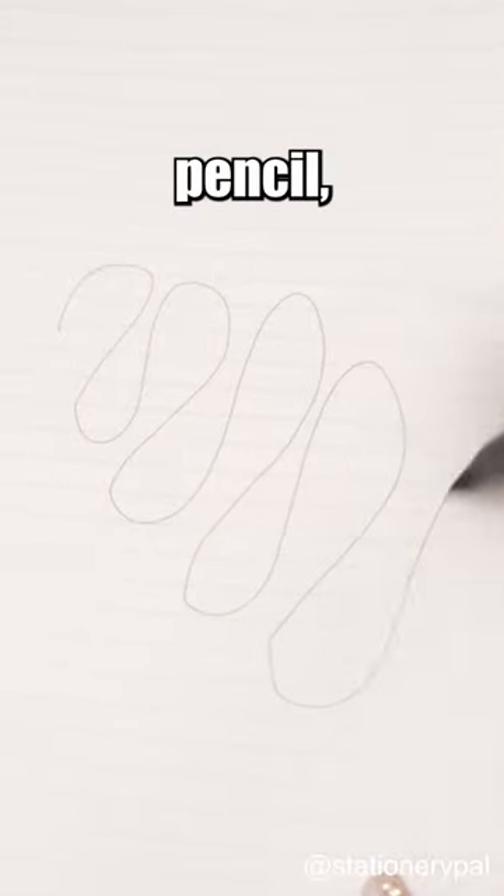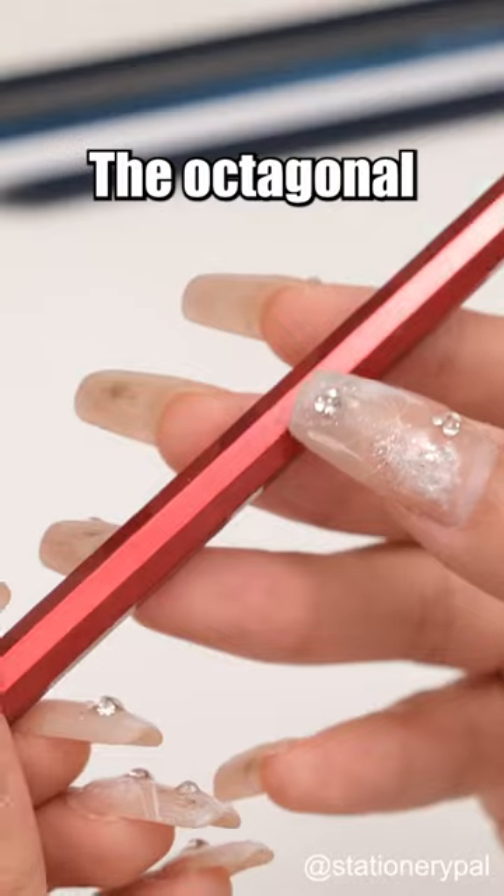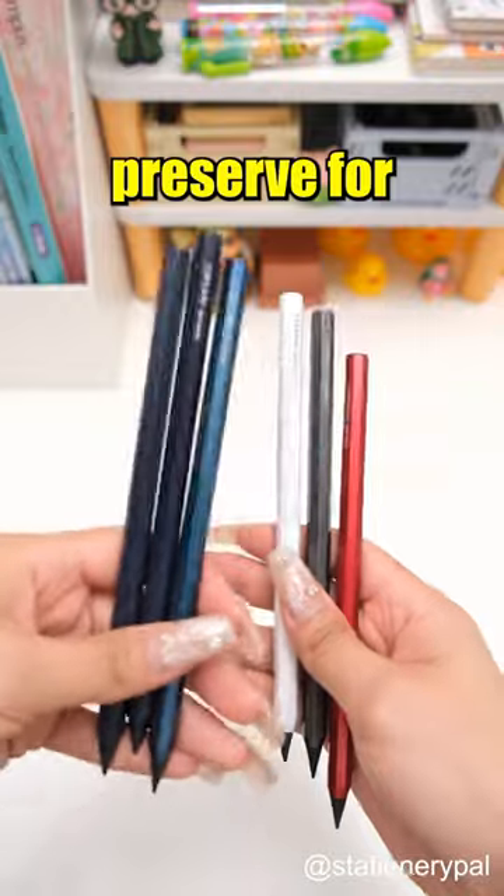Despite being a metal pencil, you don't need to worry about erasing issues. It's also suitable for drawing. The octagonal design of the pencil prevents it from rolling around. What moment would you preserve for eternity?